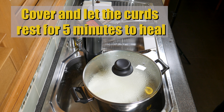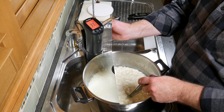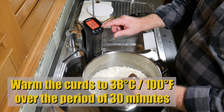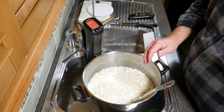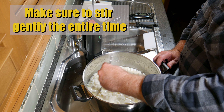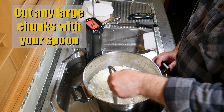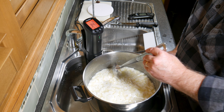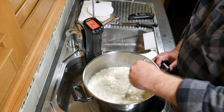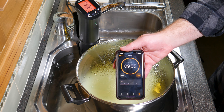Cover that and allow the cubes to rest for five minutes to heal. Then warm the curds to 38 degrees Celsius or 100 Fahrenheit over 30 minutes, stirring continuously and gently. During that time, if there are any big pieces, cut them with the edge of the spoon. At the end of the 30 minutes, hold the temperature for an additional 10 minutes.